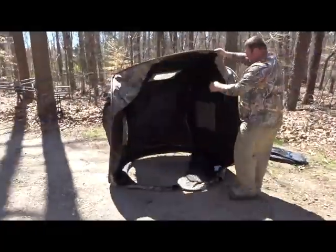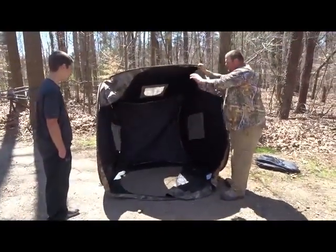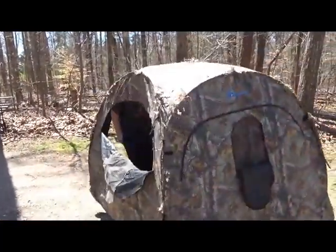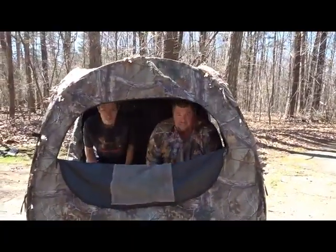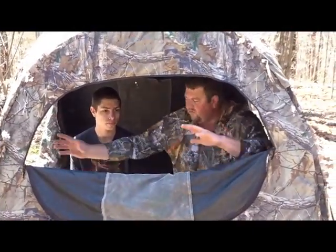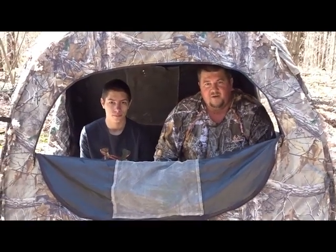Lift it up and you can see there's plenty of room on the inside. Let's hop in — with our seats there's room for both of us in here to hunt together. We've got options on what we can open and how we can open it. I hope this will help you out for turkey season. Thanks for watching.